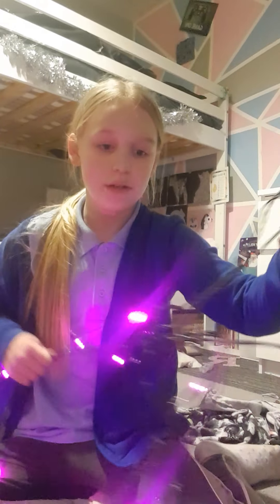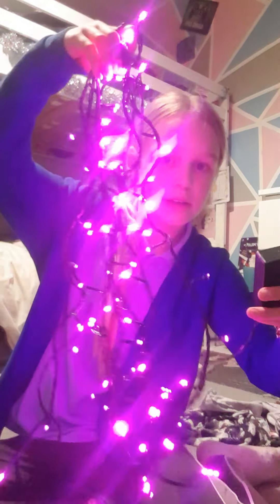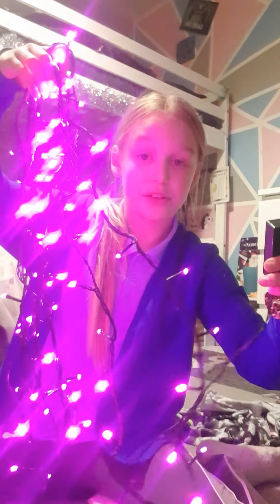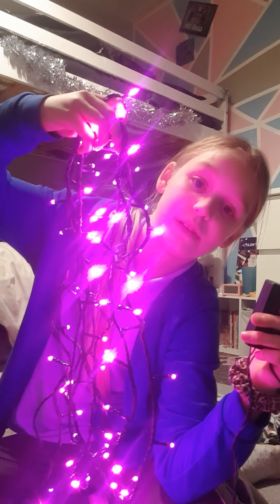I'll show you all the different modes. Here's a controller in the middle of it, just before the lights start. I'll hold the lights up — ready. So there's this one where they just stay on, the exact same. And there's this one where they flash really fast. And then there's this flashing one, and then there's this one.